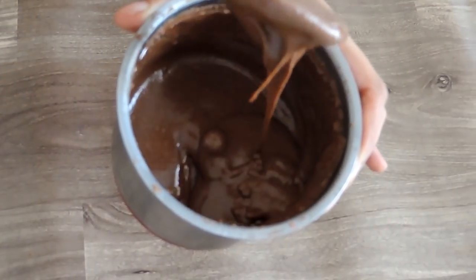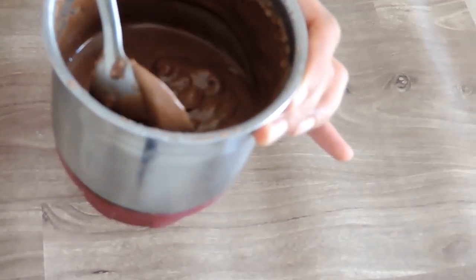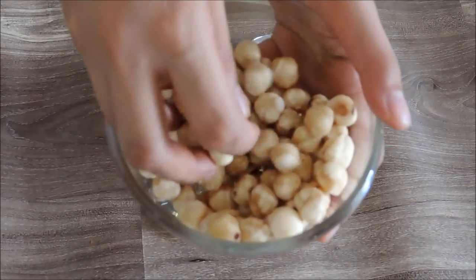You can prepare it in just 10 minutes. So let's get started. We need 100 grams of hazelnuts, as Nutella is a hazelnut spread.